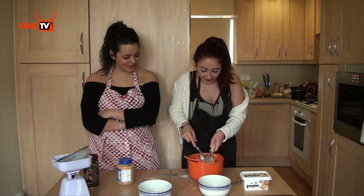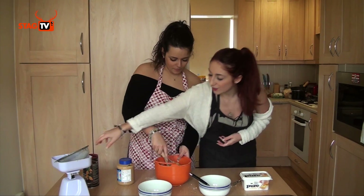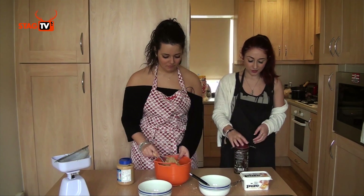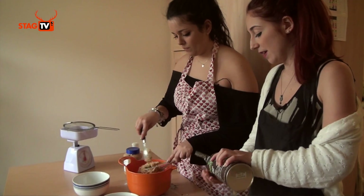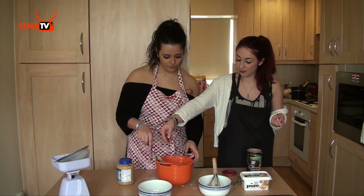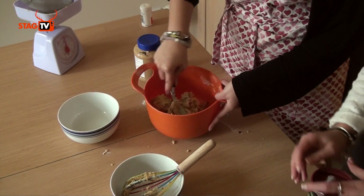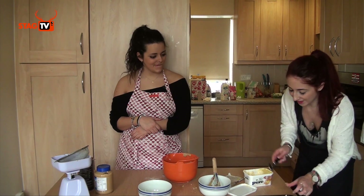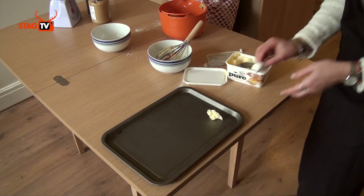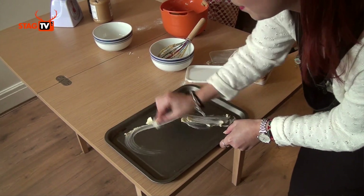We're going to add our chocolate chips as well. You can add them at any time — they are quite strong because they're raw, so just sprinkle them in. It's easier to use the spoon at this point. As you can see it's now congealing as a big ball. Make sure you wash everything after you use it, just in case someone's allergic to peanut butter or anything else you're using, then use a tissue to wipe around.